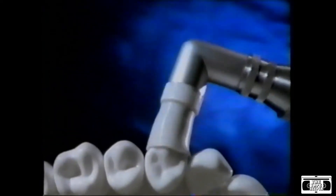Are your teeth flat? Does your dentist know that? Of course. That's why he uses special instruments to clean between teeth.